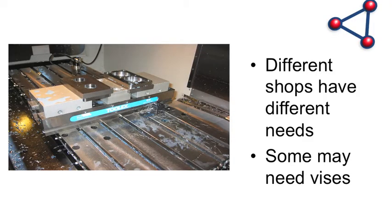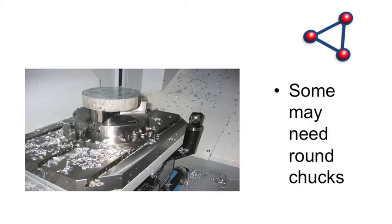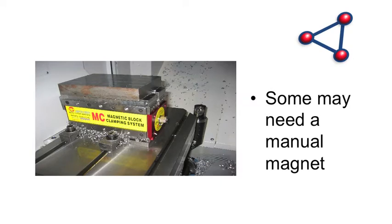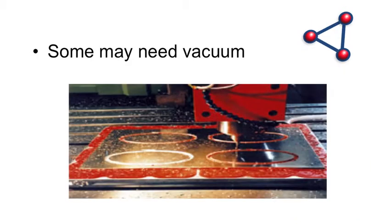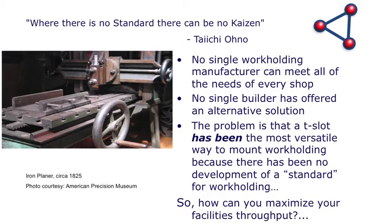Part of the problem is that different shops have different needs. Some need vices, some may need round chucks to hold round parts on a mill, some might need magnetic work holding — permanent magnets or electroperm magnets — and some need vacuum. The point is there's no single manufacturer out there who makes one solution that's going to work for every shop. Within a facility there are all kinds of different needs.